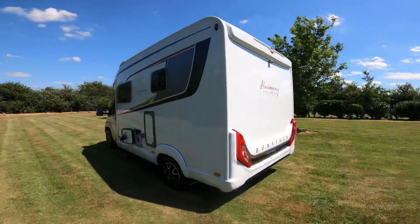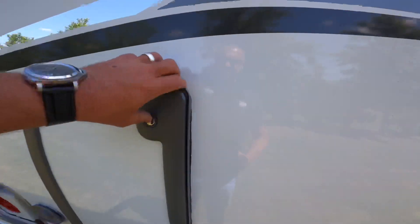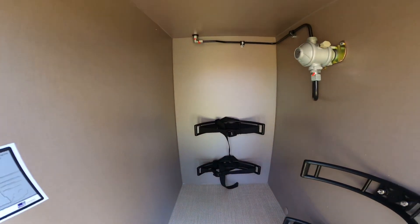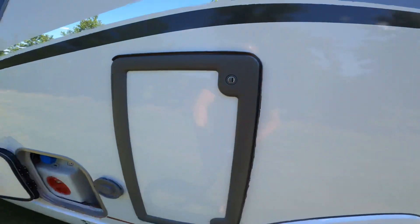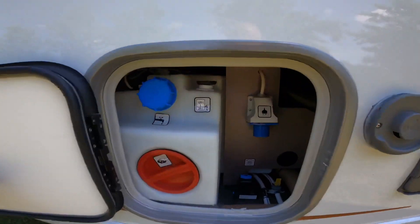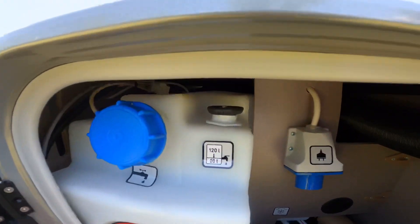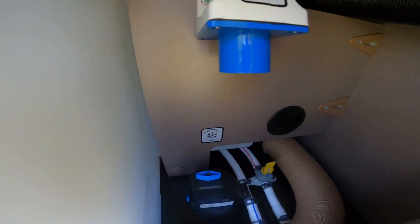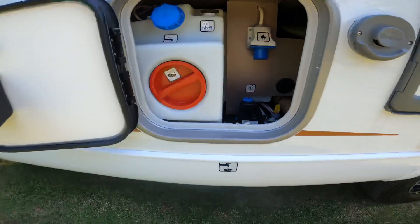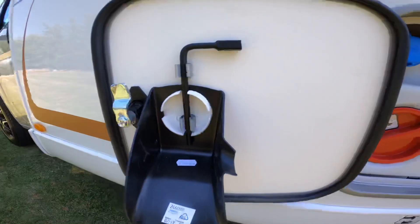To the side, we've got a gas locker for 2 x 13 bottles - quite big in there. And then here we've got the service hatch, which you fill your water from here. If you want to sanitise it, you can. Empty mains leads and then your water heater drain valves are all there, nice and easy to get to. And obviously your waste is on there, which you use the crank handle.